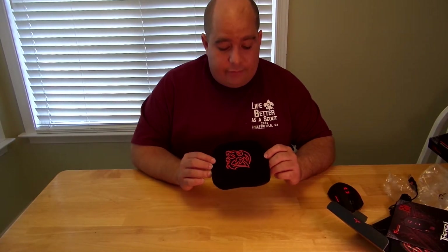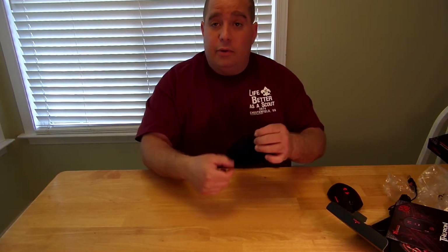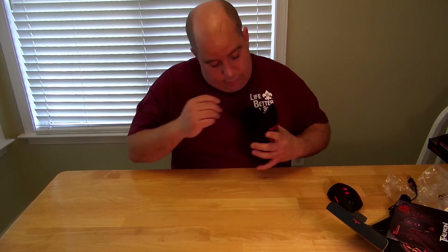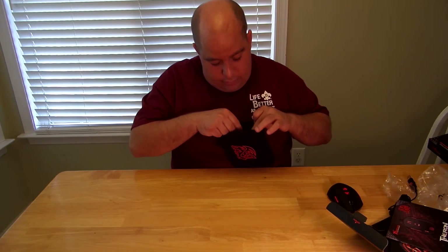This is really nice — I've actually never seen this in any mouse. A little bag with a zipper. You can put your mouse in here when you go to LAN parties, or put it away so people don't play with it and get it all greasy and dirty. It's got a little pocket to put whatever else. This is an awesome touch.